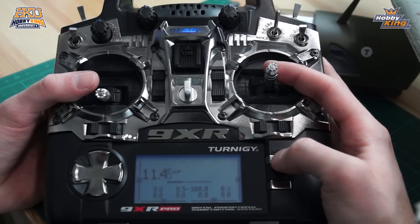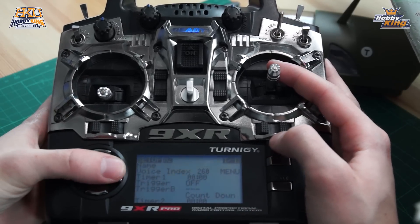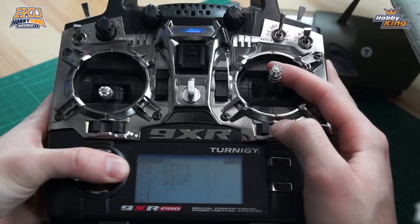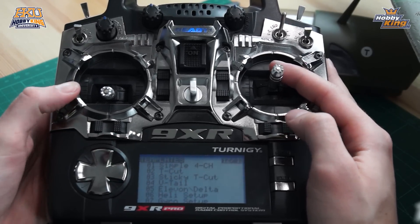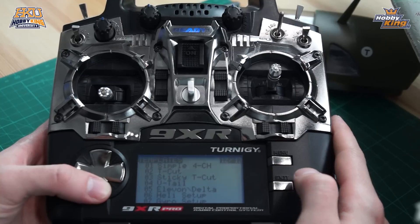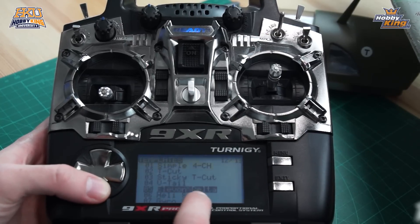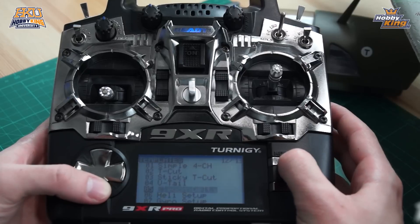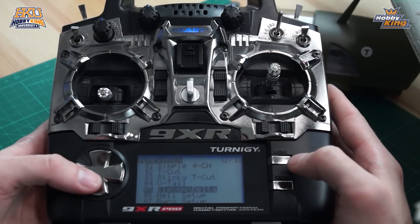The first thing we need to do is go into the menu and scroll over to our templates page, which on my transmitter is page 12 of 13. We have a few options here for how we can set up our plane, but today we want to use the Elevon Delta mixing setup. We scroll down to that, press and hold our menu button to select it, and now we'll have the Elevon Delta mixing set up correctly.